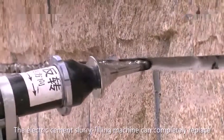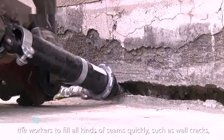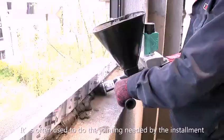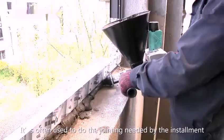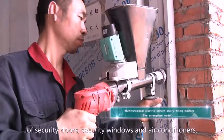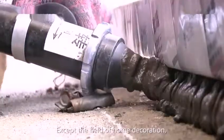A slow refeeding machine that can quickly replace the workers to fill all kinds of seams quickly, such as ground preps and ceramic tile caps. It's often used to do the jointing needed by the installment of security doors, security windows and air conditioners.